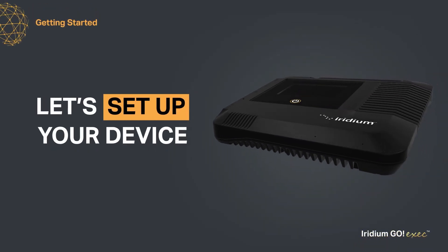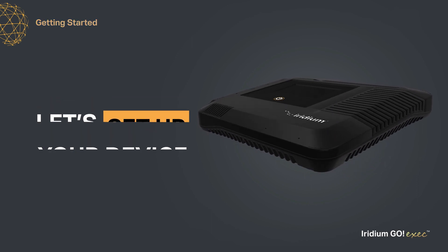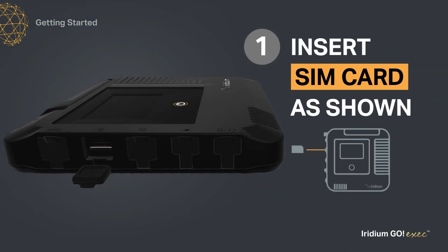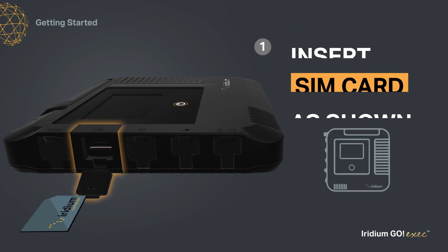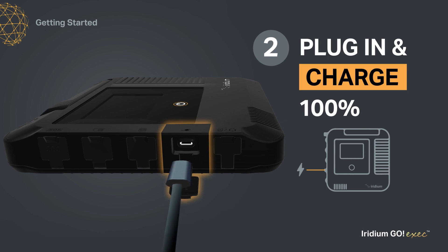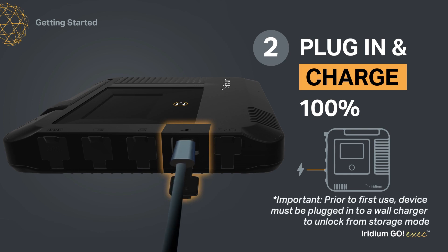To set up your device, follow these steps. First, insert the SIM card into the slot on the side of your Iridium Go Exec. Second, plug the Iridium Go Exec into the USB-C wall charger. The first time you receive your device, it will be in storage mode, and in order to unlock it and use it, you must plug it into a wall charger.